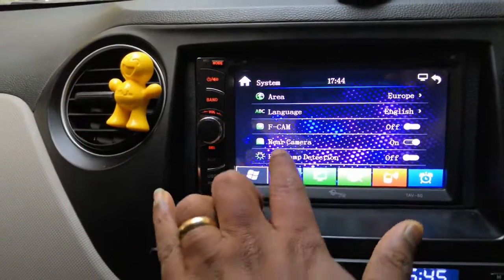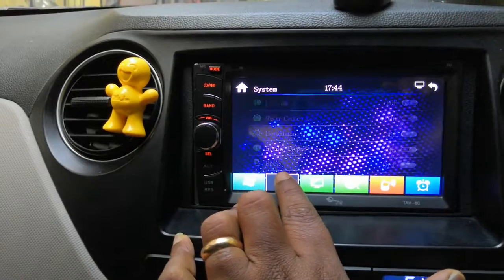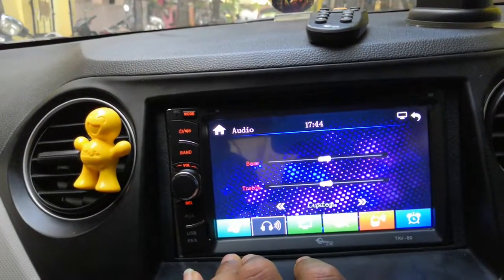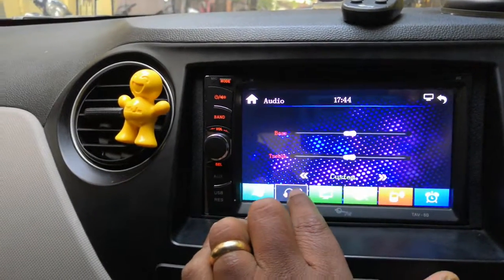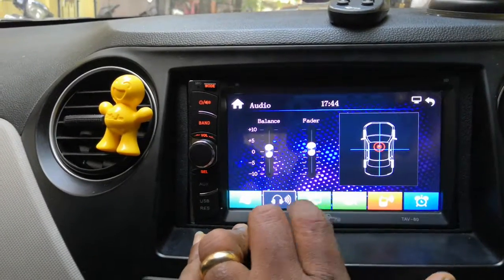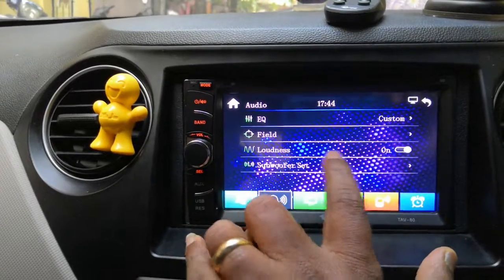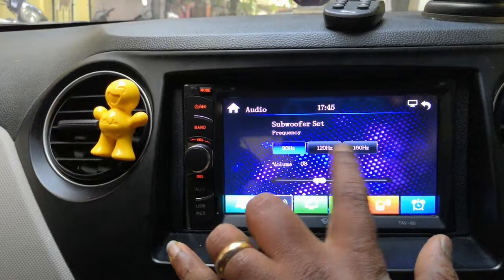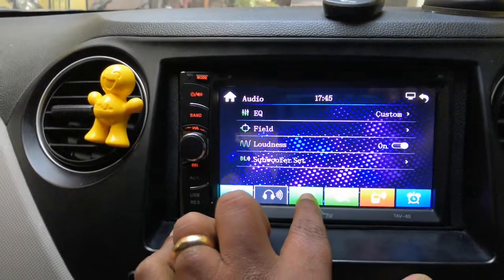Moving to the other options: there is a system section and an equalizer, though the equalizer only has bass and treble controls. The field setting lets you set where you want the sound to be focused. Loudness increases the overall sound, and the subwoofer option lets you select the frequency in Hertz and adjust the subwoofer volume.